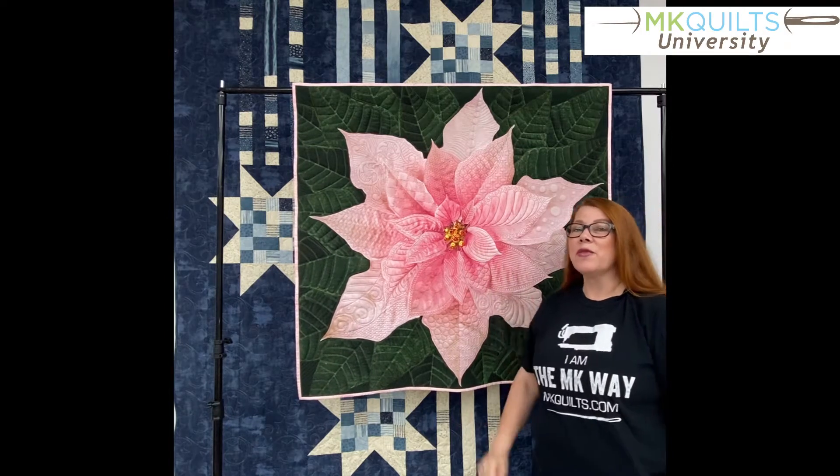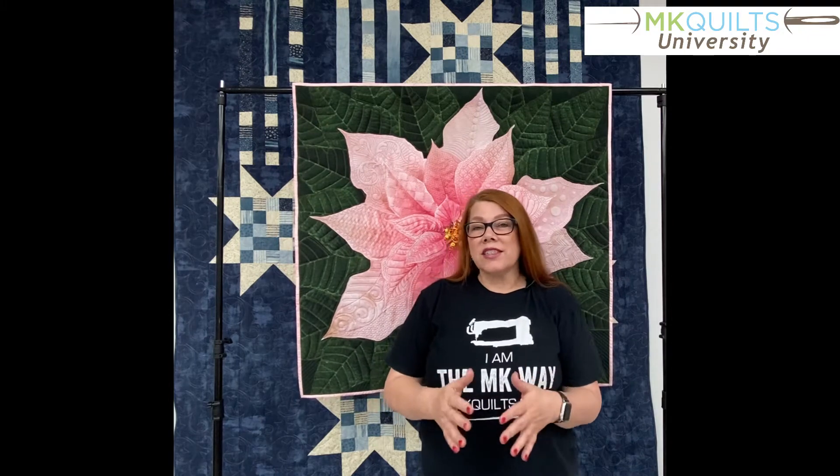This is from our friends at Hoffman Fabrics. Now this course started out with a digital set for this panel from my friend and designer Celeste Theo.